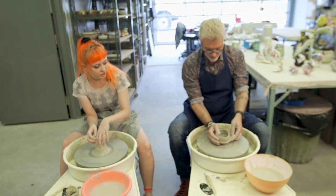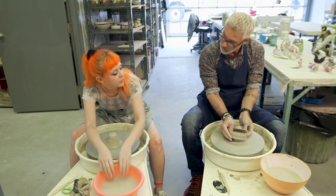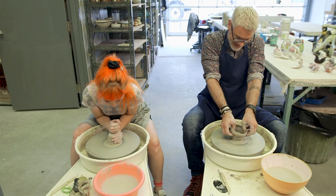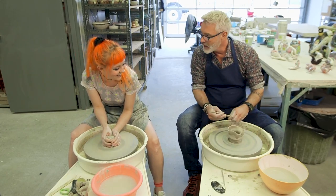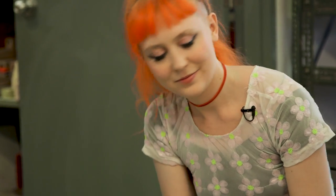You want to always be sponging the outside and the inside, and take out water from the inside — because you don't want to get wobbly. It's artistic expression, right? This is not going to be seen at any gallery soon. I like it.